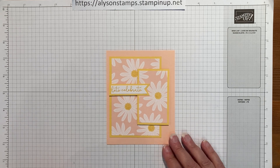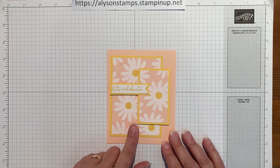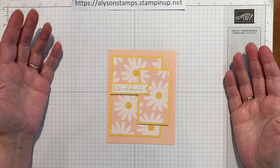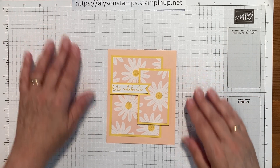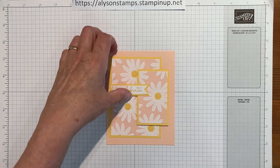It's not very complicated, it's really just a case of cutting. The times when I've done this in the past, I've actually stamped these parts, but because there was this delicious designer series paper to be used, I wasn't going to pass by that opportunity to be even faster and cuter. So let's get started.